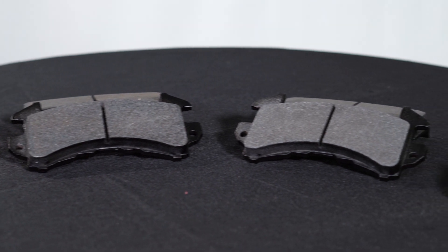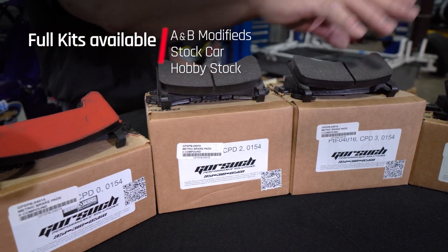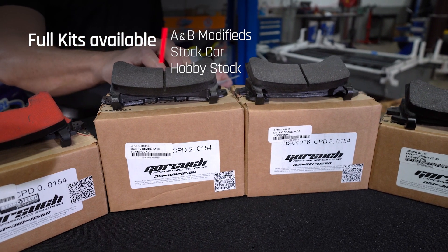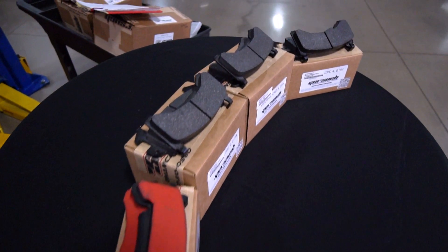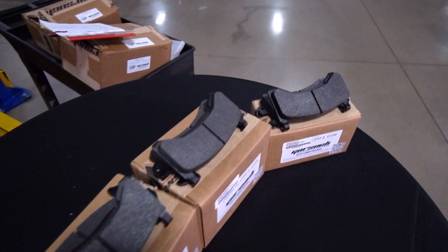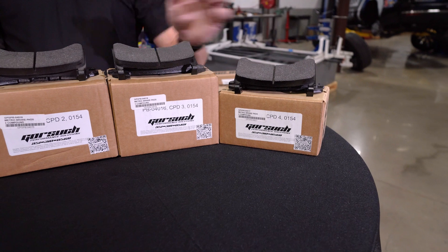Not only do we have those, we also have the complete kits in stock. So now instead of having to buy full sets of pads, you can buy just a complete kit for your A mod, B mod, or stock car hobby stock. You're mainly going to replace the rears. So this saves you money because you're not buying four of each of these pads — you're buying a set of these.